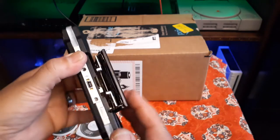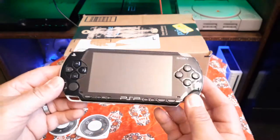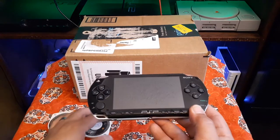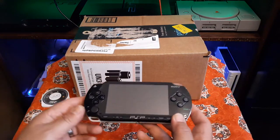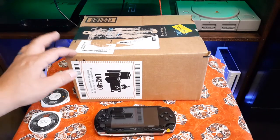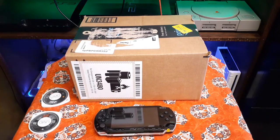It came with Major League Baseball. It's a beautiful PSP. The only issue it had was it needed a new battery, so I popped in my battery and it turned on perfect. What I did was go ahead and order a battery and a charger for it, and we're gonna see what quality they are — if they feel super cheap or close to the original equipment, because I have the original battery and original charger here to compare.